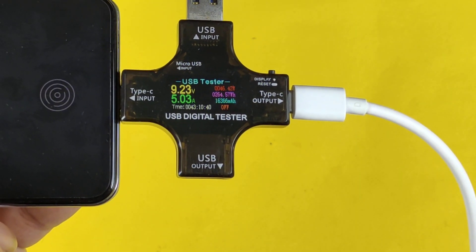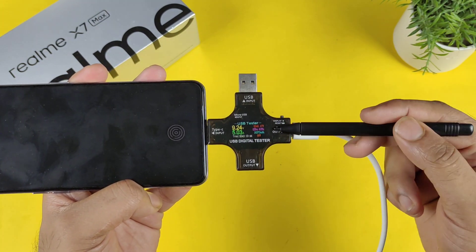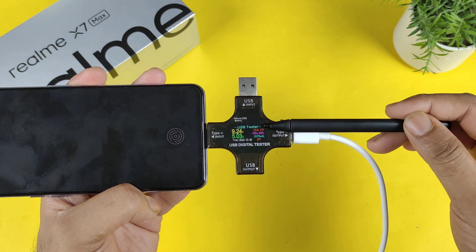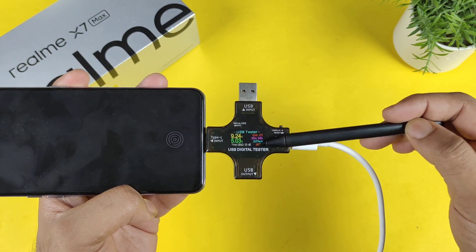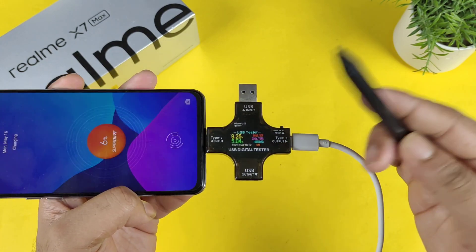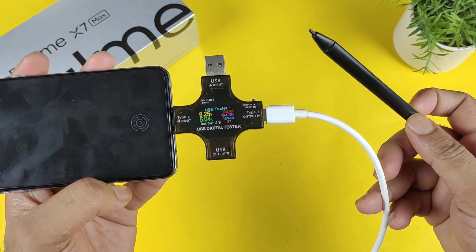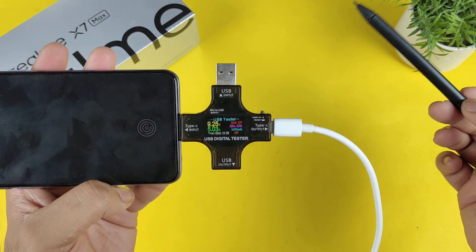Thank you for watching. This was a quick demonstration of the fast charging capabilities of the realme X and Max using the 80-watt charger. If you want me to do a full charging speed test, I can definitely do that as soon as possible — just let me know. Meanwhile, those are the quick statistics for the realme X and Max device.